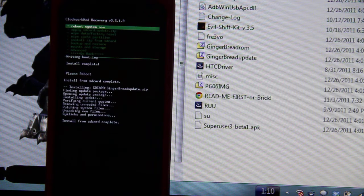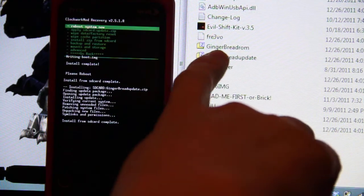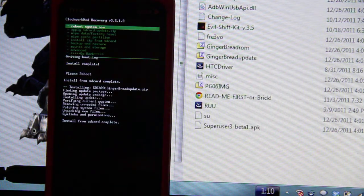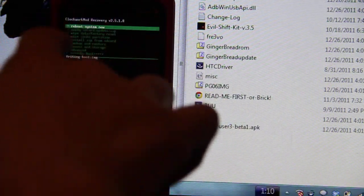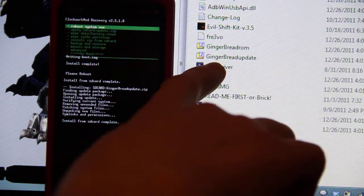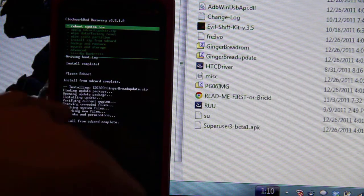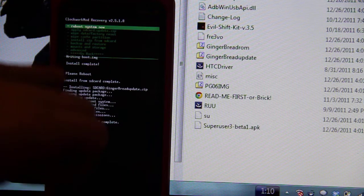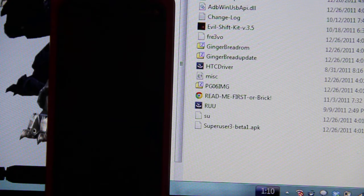I tried one more time. I went back into recovery, wiped it, did the factory reset, installed the zip — this one went just fine, said success. It said reboot system. But without rebooting, I went back to choose zip and chose the gingerbread update. That applied too, and you can see right here where it says install from SD card complete. So now I'm going to reboot the system and I should have 2.3.